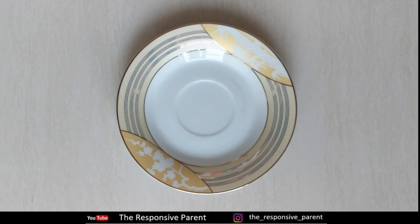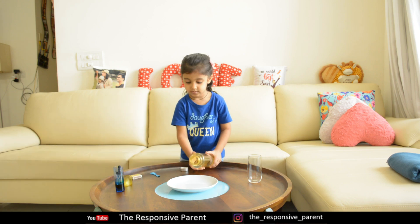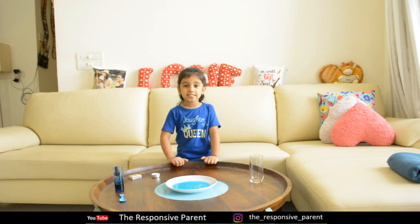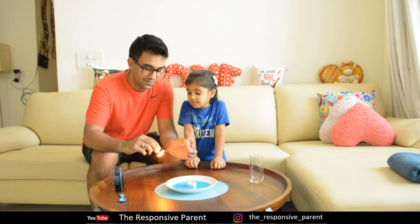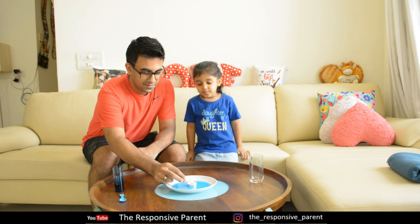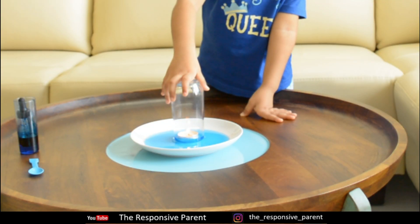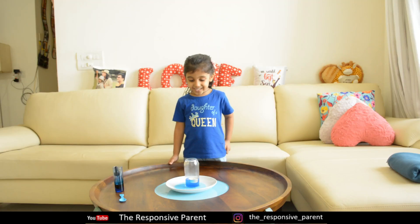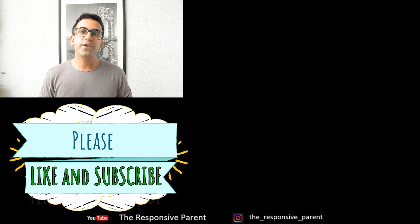Take a clear glass, white plate, colours, and a floating candle. We are just going to make this candle magically float in water. Pour water in the plate and add any colour — stunning blue! Now put the candle in water and ask mama or papa to light it. Now put the glass on top of the candle. It's coming up!